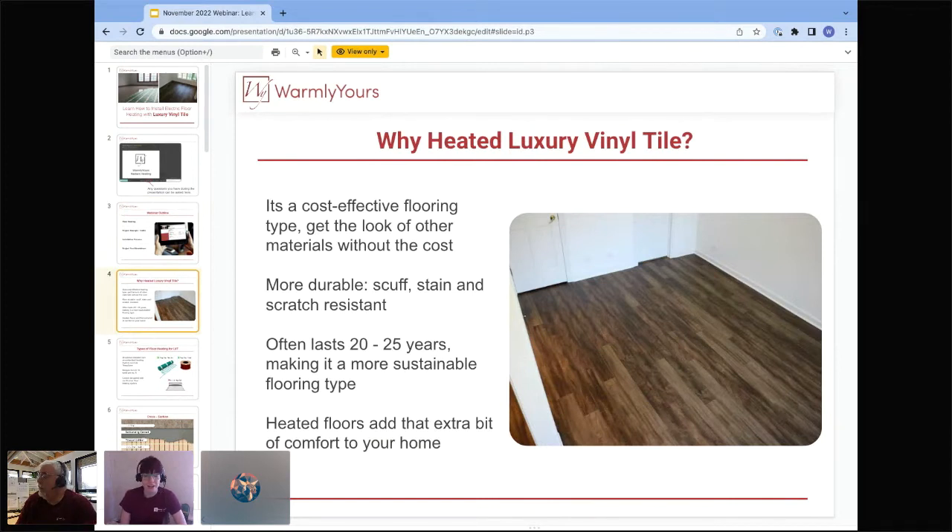LVT is becoming really popular. It's cost-effective and it lasts a long time — those are the two big draws. Along with those benefits, there are caveats to note. They have requirements saying you cannot heat above a certain temperature, the heat cannot be within a certain distance from the vinyl planking, and the flooring has to be really flat. Because of those requirements, we've designed an installation method that gives you a very good chance of complying with your product's warranty.